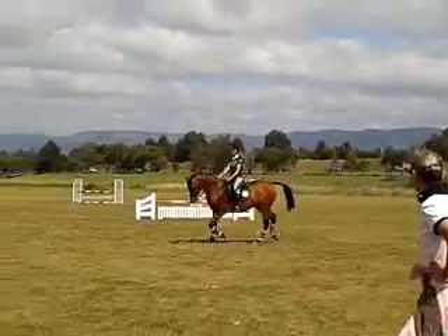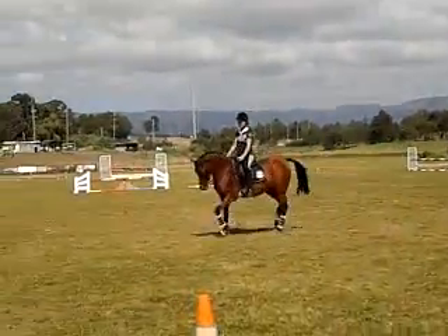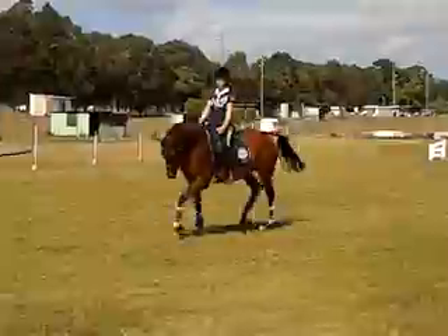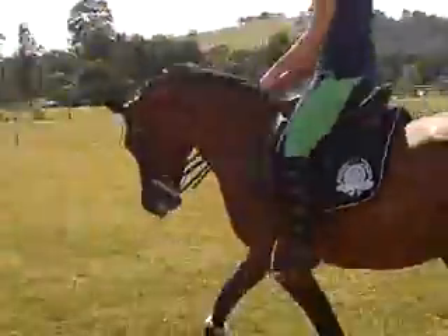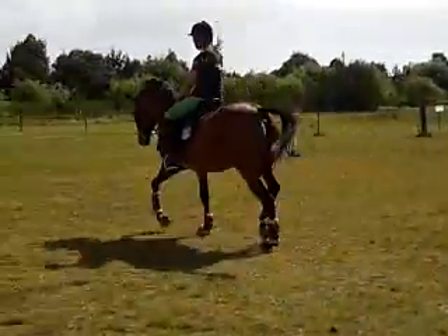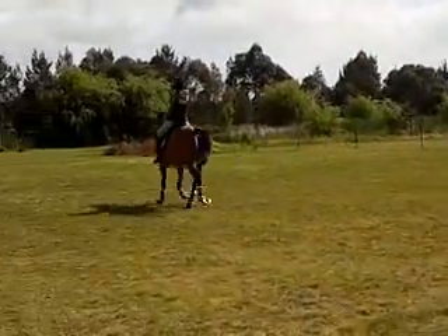That's the trot, feel the contact to her, and collect it a little bit, slow it, and now go big trot. That's lovely, very good.